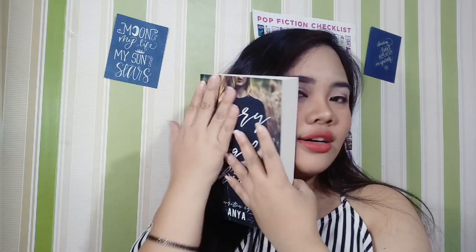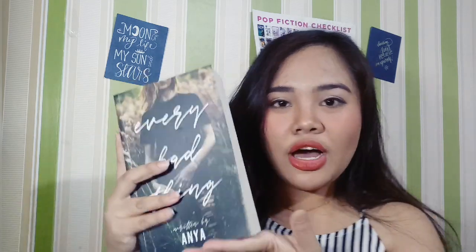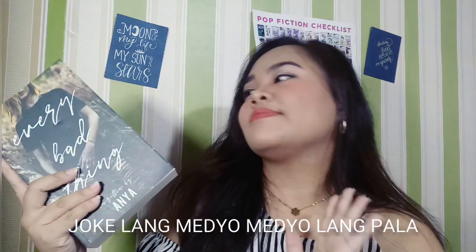So para sa akin, kung ganito kakapal, parang gusto ko siyang medyo hatiin lang sa dalawa — yun yung suggestion ko. Kasi tingnan nyo, ang kapal niya — pwede siyang gawing Book 1 and Book 2. Pero okay na siya. And ano lang pala — by the way, may mga SPG din dito, sort of. Parang ganun. Pero ayun lang — for your own risk.